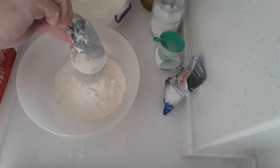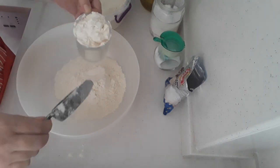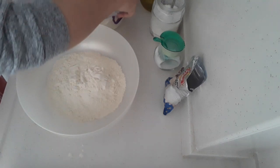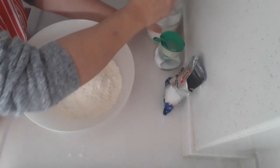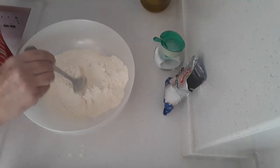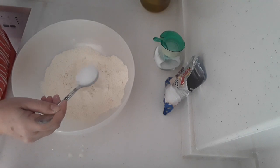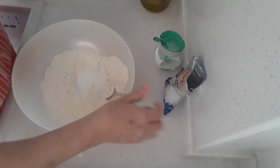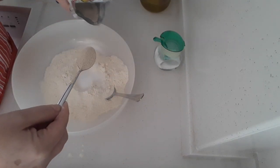A lot of people say 'what's the cup?' but as long as you're using the same measurement it doesn't really matter — they're not going to be that accurate. So three cups or mugs, into which I've got one tablespoon of sugar, and I'm going to be adding one heaped teaspoon of yeast.